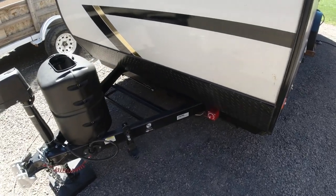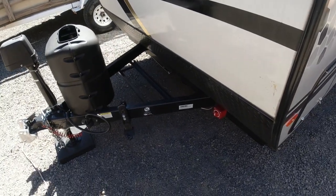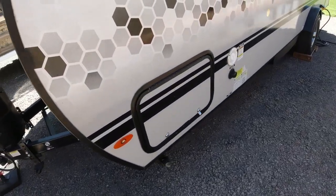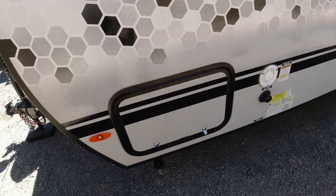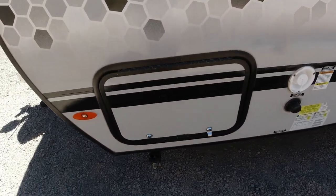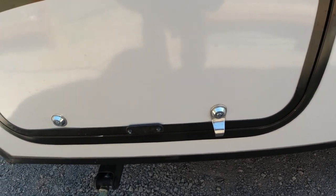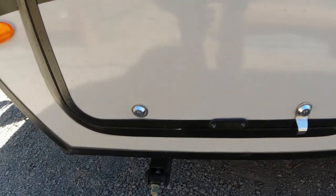Since we've switched to this trailer it has been great. One of the things I did was move the batteries to inside. I also upgraded our pass-through storage locks to barrel keys, and keys are required on both sides now.